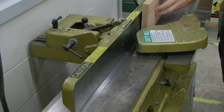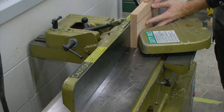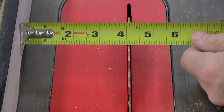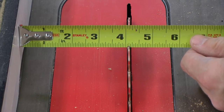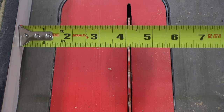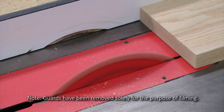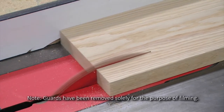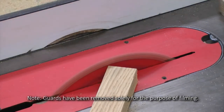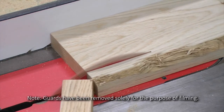To size the width of our short aprons, we're first going to clean up one edge on the jointer. Next we're going to set our table saw to four and one-sixteenth inches. This will give us an additional one-sixteenth inch of material to work with. With the jointed edge against the fence, we can cut both of our short aprons.